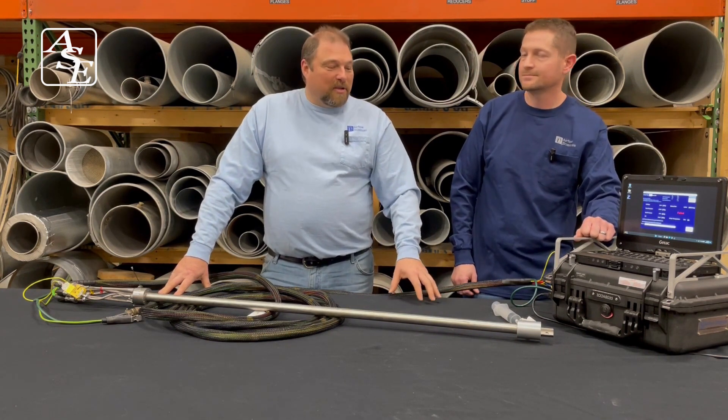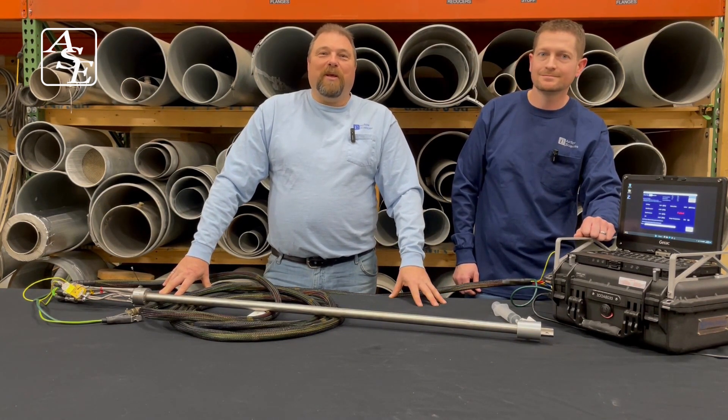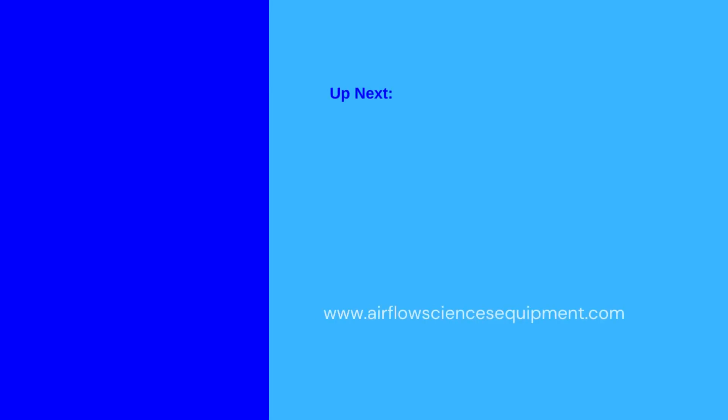Excellent. Well, thank you very much for showing us how to do a leak check. I'm Dr. Kevin Linfield, and this has been ASC Table Talk.